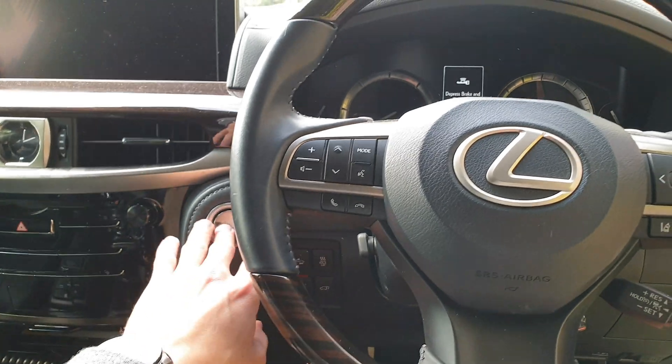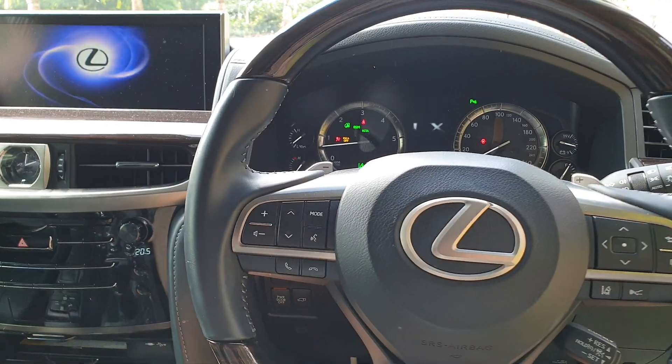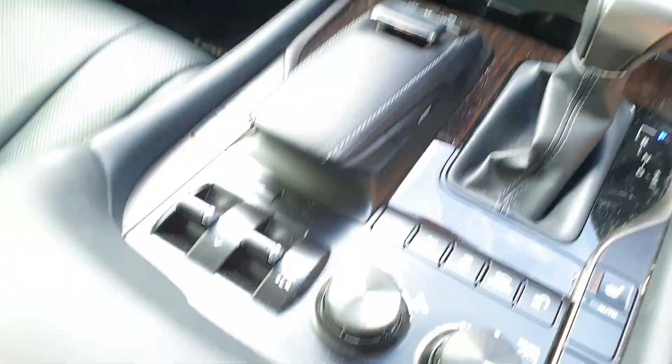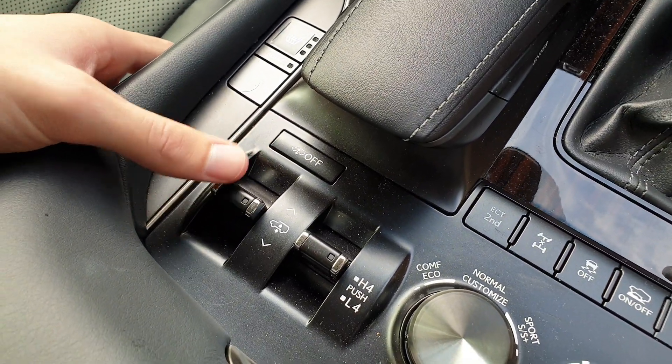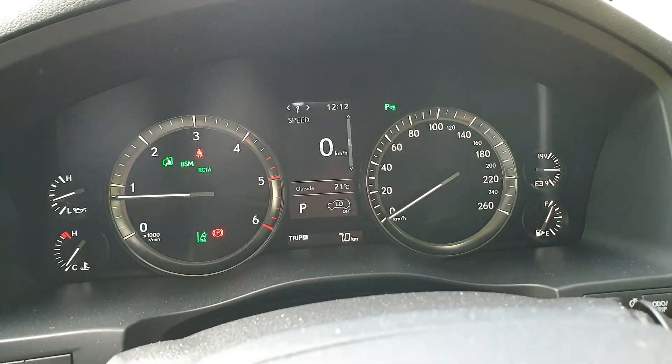So in order to change the heights, first of all we have to turn on the car. Then down here is the switch for the different heights. Basically that button there — 'off' — turns the system off so that it will never raise and lower, no matter if you keep playing with the toggles.